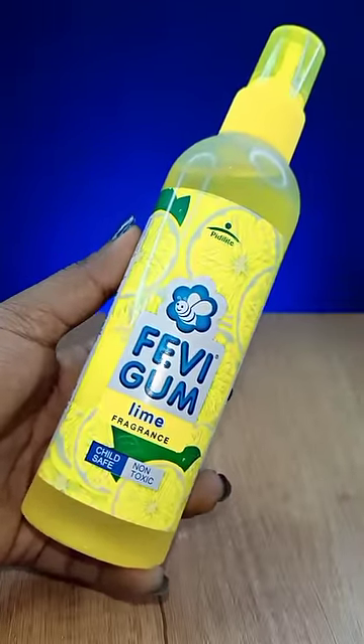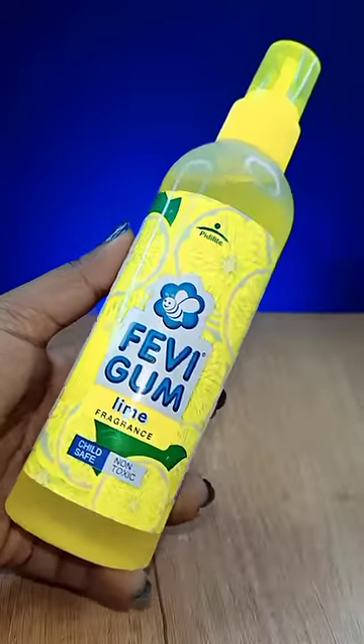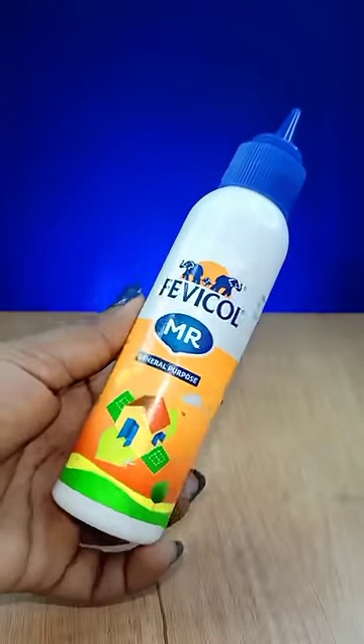The second one is mostly used. I am personally using Feffy Gum. Then, the third one is Feffy Call.